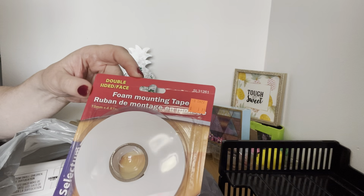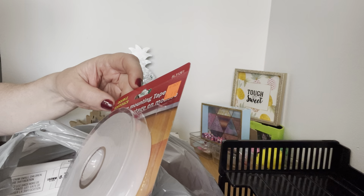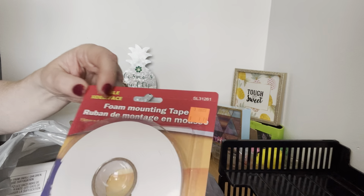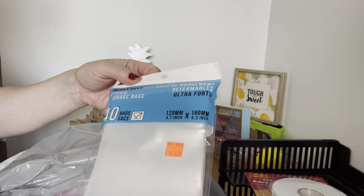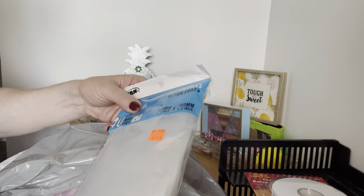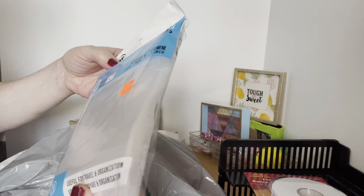I found this foam mounting tape, double-sided. It was $1.79, acid free, and it's almost 5 meters — I thought that was a good deal. I also found these heavy duty zipper storage bags. I just thought they would come in handy for travel or organization. They were $1.79.